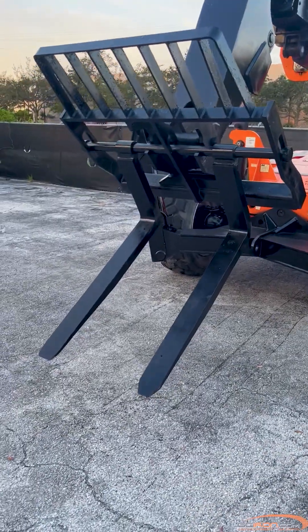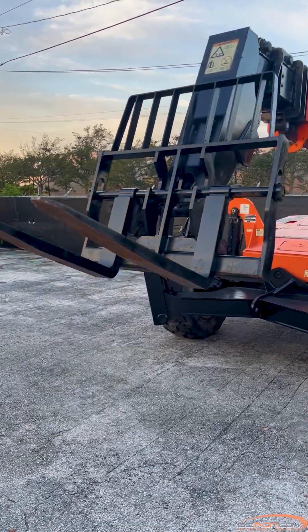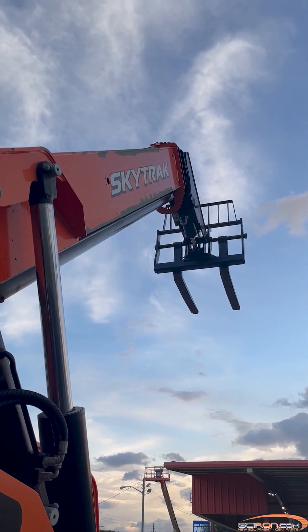Step 9: If all of the power and ground tests have passed, contact your local Cummins dealer for further assistance. You can find all the parts and equipment used in this video on our website, GCIron.com.